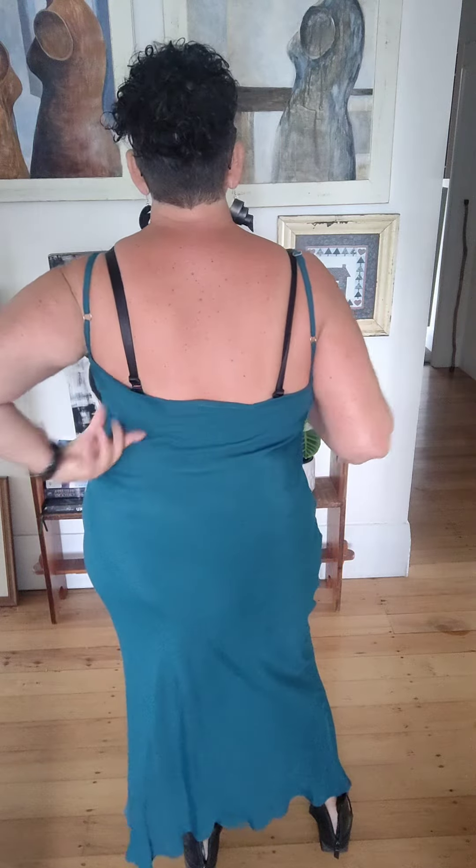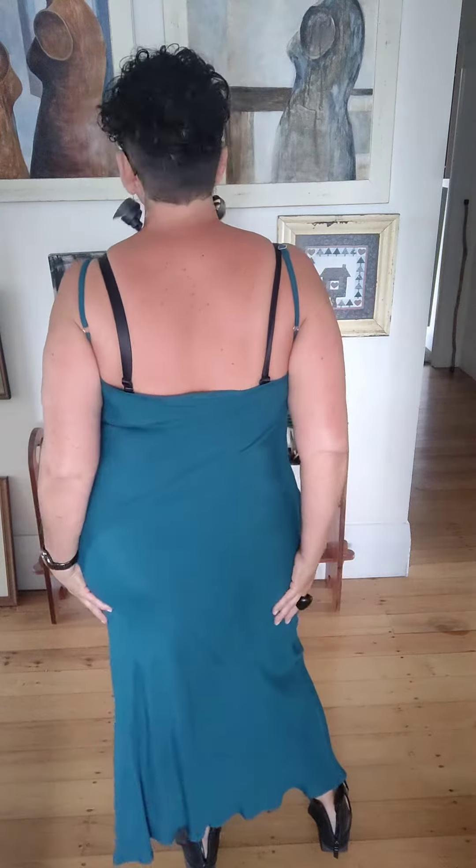So this is a viscose — a pure viscose. This is my bias cut slip that I make all the time, so it's got adjustable straps that you can use as well. Have a look through the back here — it's just nice and plain and straight. It falls over the hip, and this is the long length as well.